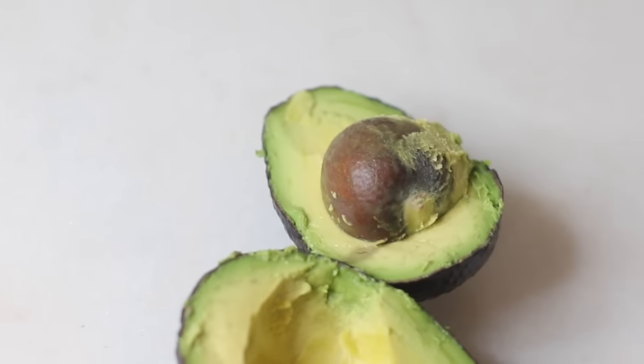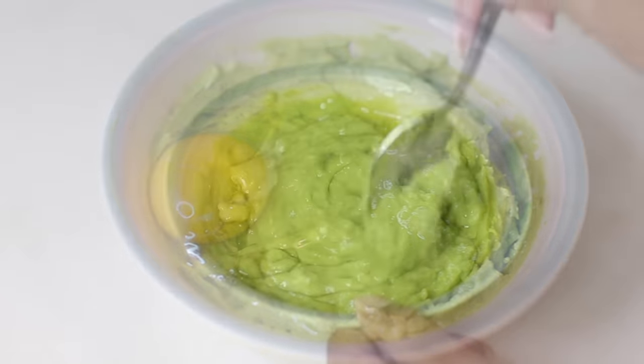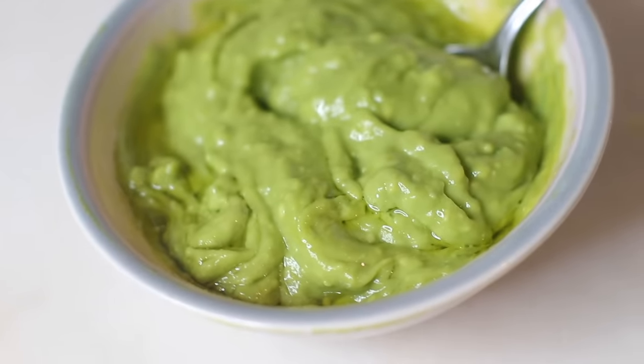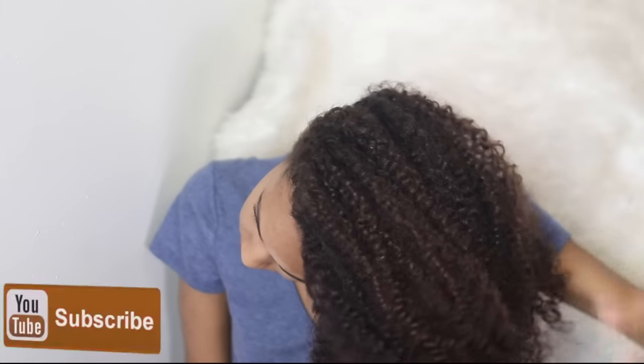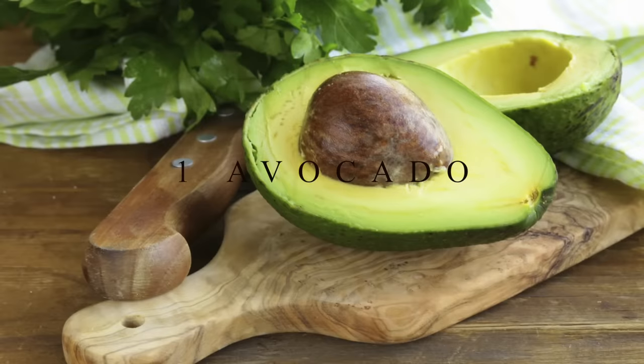Hey guys, welcome to my channel! In today's video I'm going to be sharing with you my extreme deep conditioning protein DIY treatment. This treatment is great for damaged hair and it also promotes hair growth, so if you're interested keep on watching. If you aren't already subscribed to my channel, hit the subscribe button down below so you can be notified whenever I post a new video. Alright, let's hop right into it.